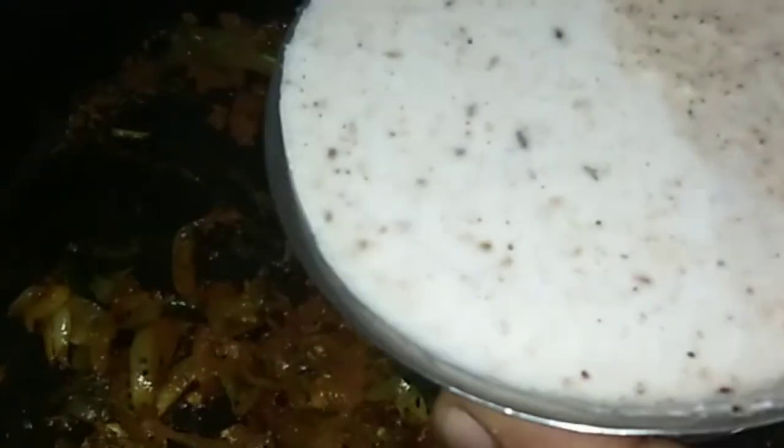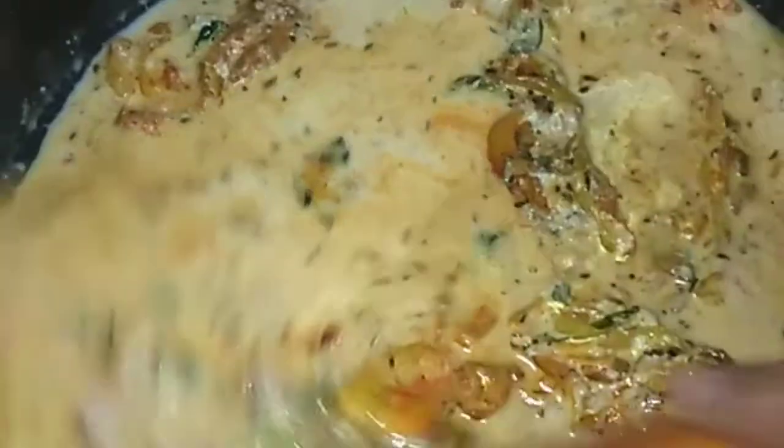Add 1 teaspoon of salt to make the paste. Now let's fry it. We have to fry it.